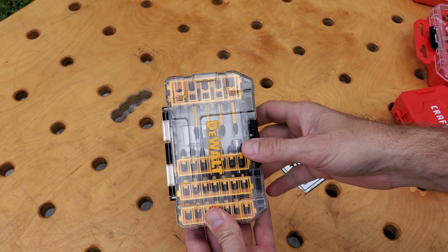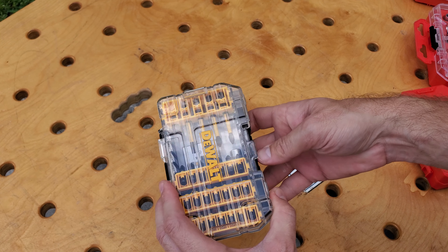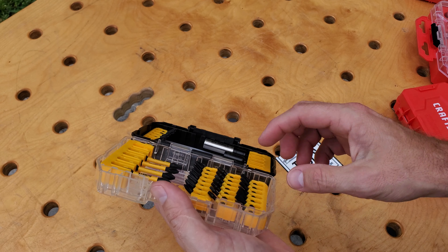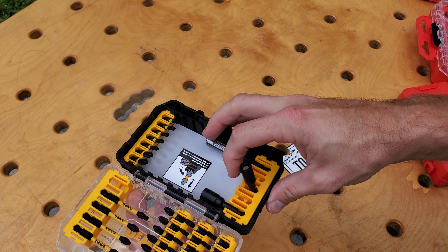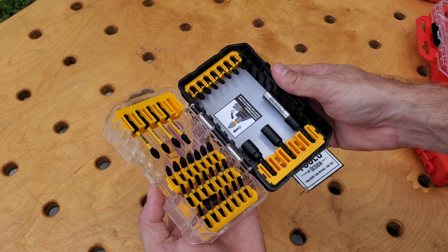The new DeWalt Tough Case Bit Holders, coming in three different sizes. These are available now in the small size. The bits are now oriented in a way where you can get them out and back in very easily, so you can stay organized. Much better design than before.